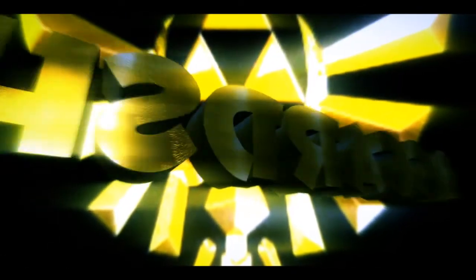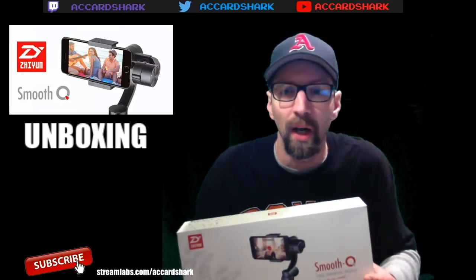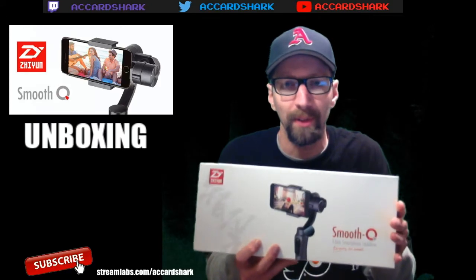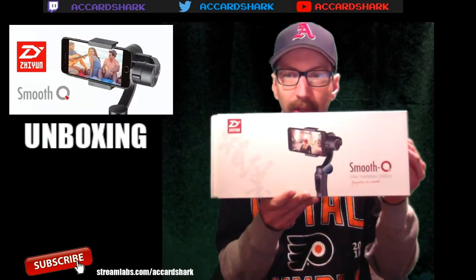What's up guys, AC Card Shark back again. Today we're going to unbox the gimbal from Zion, the Smooth Q. This was a purchase made with donations to the channel. If you're interested in donating, the address is on the bottom of the screen - streamlabs.com/ACCardShark. I did get some donations and picked this up off Amazon. I'm still looking to add some shotgun mics, and if you're able to help with that it would be immensely appreciated, but never required.